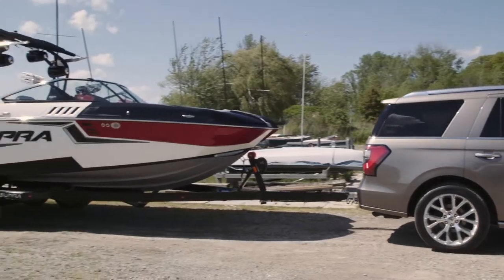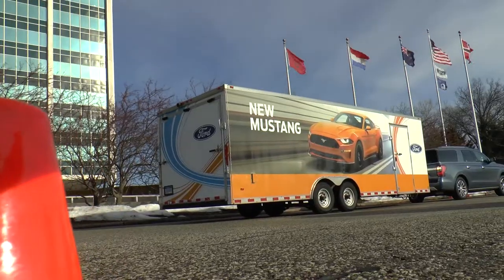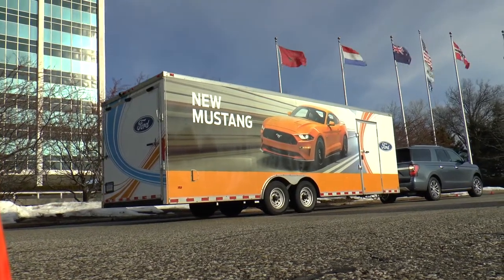It's a one and done — you don't have to go back and forth many times. It's just point, aim, and shoot. Once you see that the trailer is in a straight position going back toward those cones, you just let go and the truck will straighten itself out. The trailer stays straight as it goes around. Crazy — just go straight and let it go.